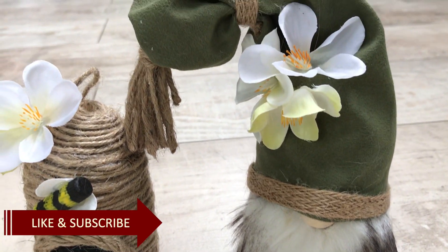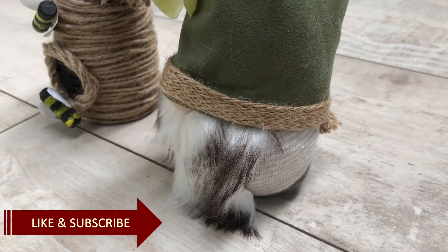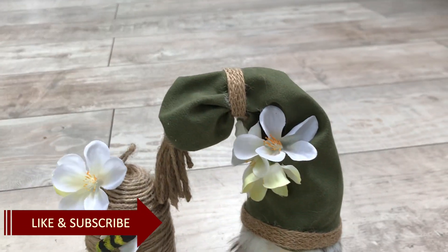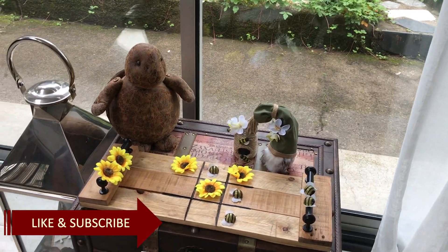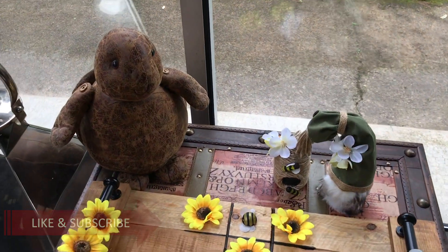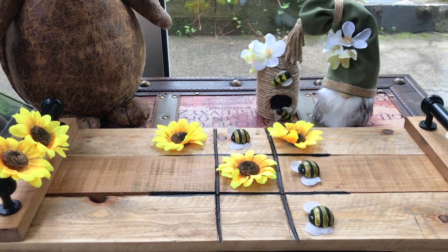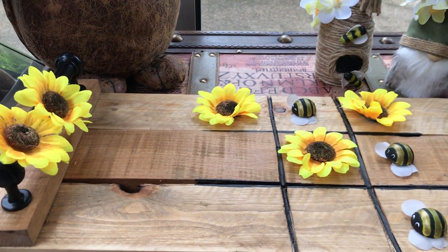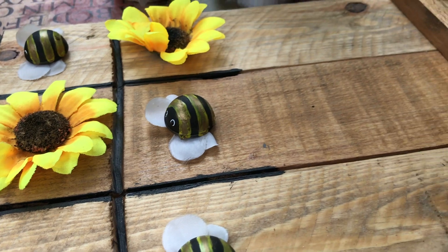If you like this video and videos like this, be sure to hit that like button and the subscribe button for more inspirational videos. Here they are sitting together with my first creation of today — tell me what you think! Did you have a favorite of my DIYs today? Let me know in the comments.